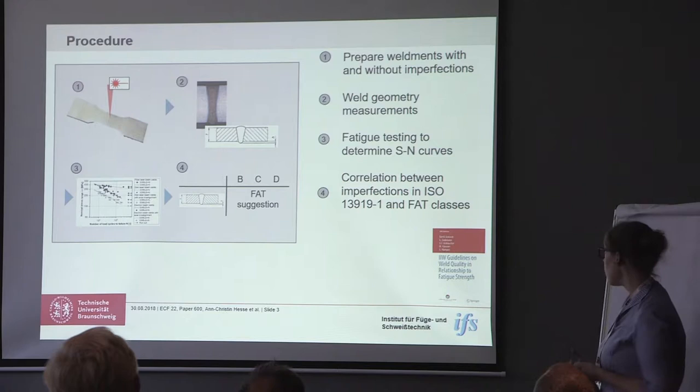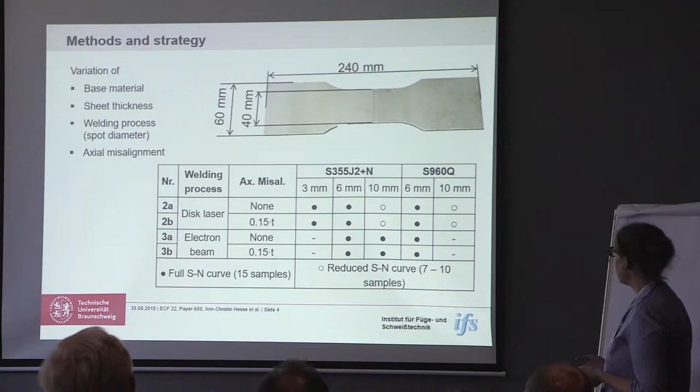This has already been done for arc-welded joints — there's an IIW standard on that — but it hasn't been done for beam-welded joints.